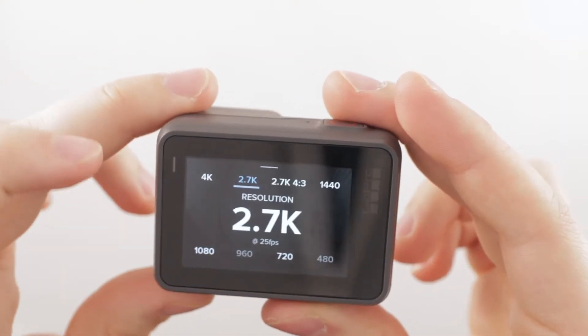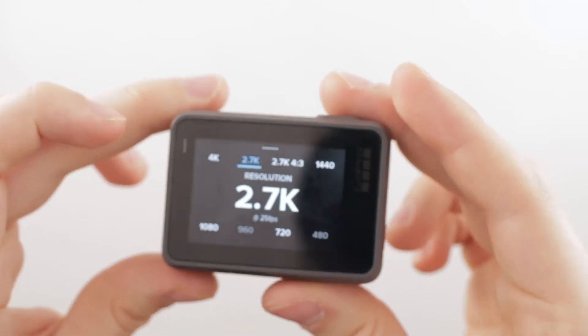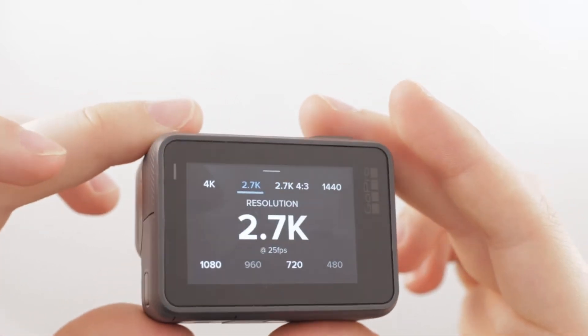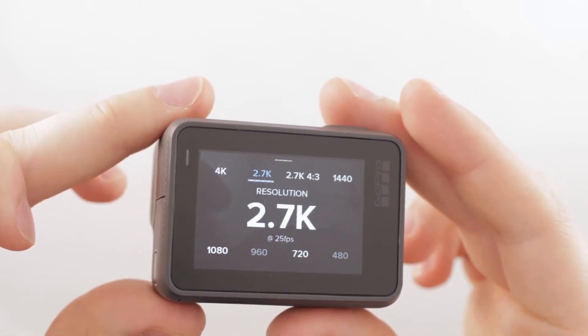The Hero 5 offers such resolutions as 4K 25p, 2.7K 50p, 1440 at 80, 1080 at 120, and 720 at 240.